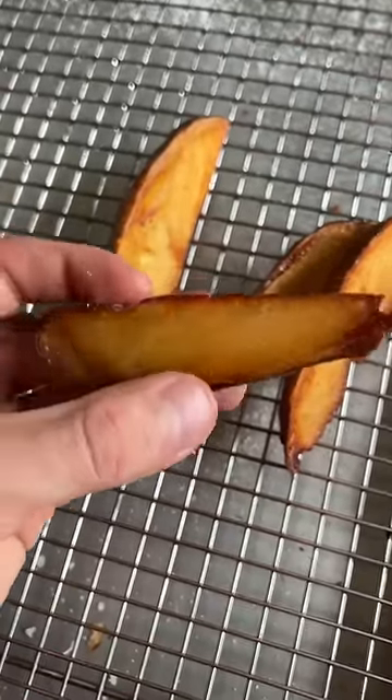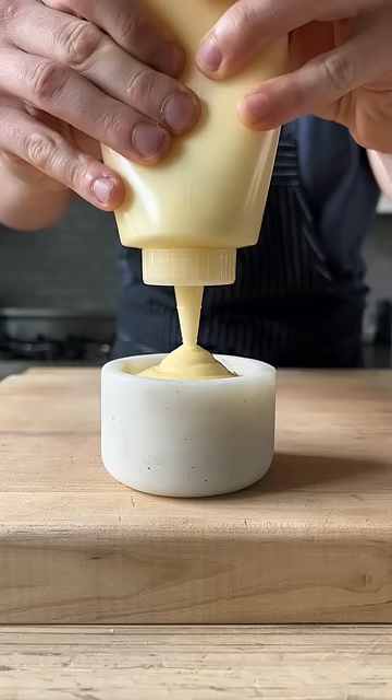That's more than just a crust. That's a potato wedge. Garlic aioli — you came to the right goddamn place.